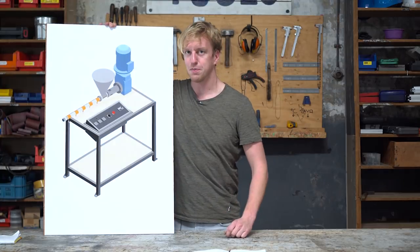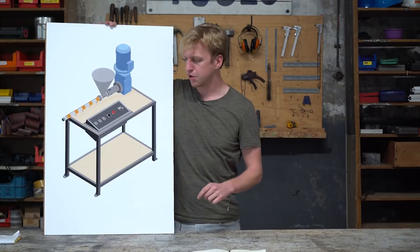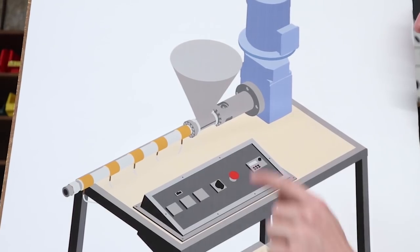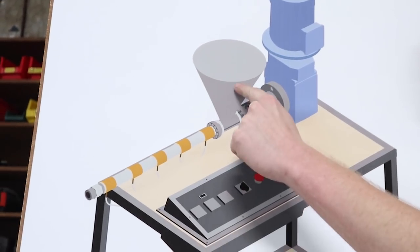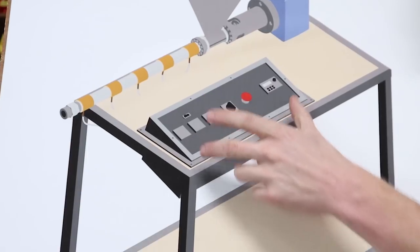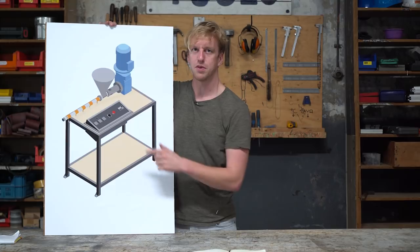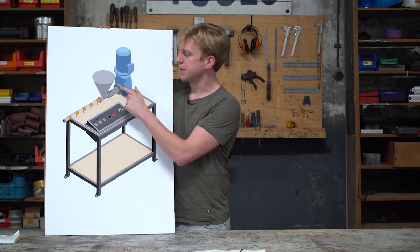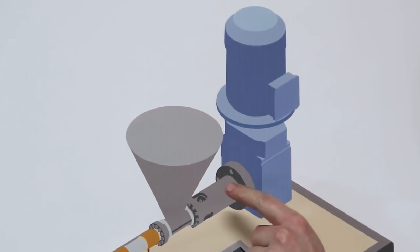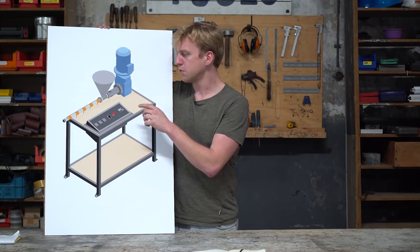Hi, I'm Peter Bas. I'm going to build the Extruder Pro and show you in nine steps how to build this step by step. We'll start off with making the bearing body and shaft assembly. Next up is the barrel inlet, the hopper, the barrel, the electronics and the frame. Finally we're going to assemble everything and do a test run to make sure everything runs smoothly. First up we're going to make the bearing body and shaft assembly, which is this part.